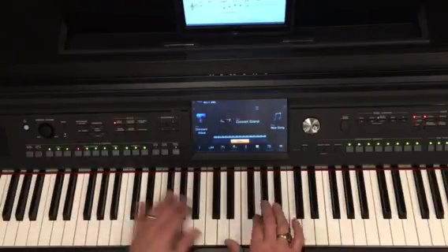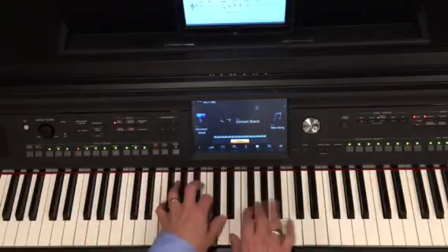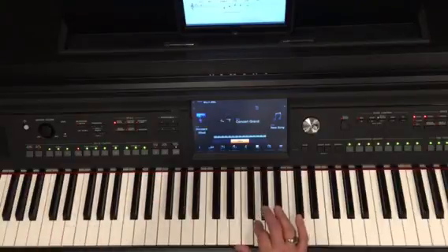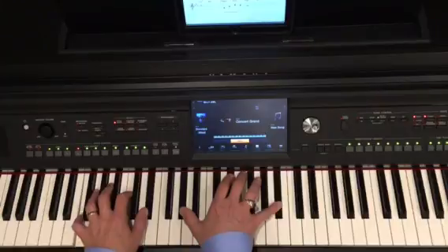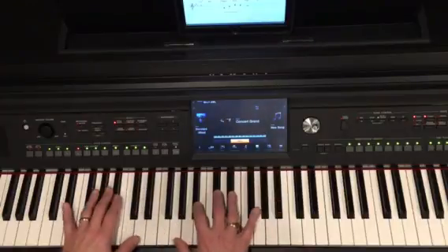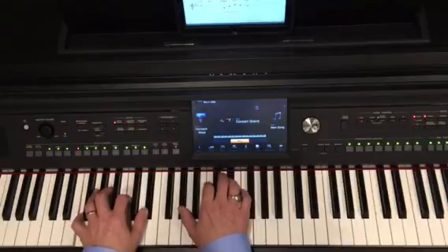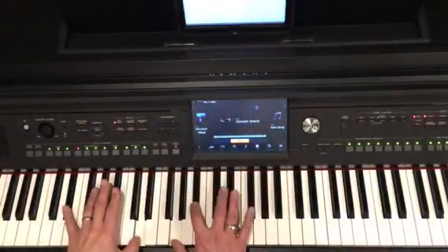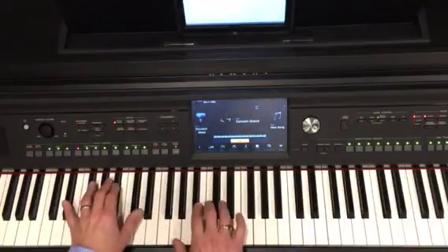The instructor performs the full arrangement of 'When I Fall in Love' in open position.